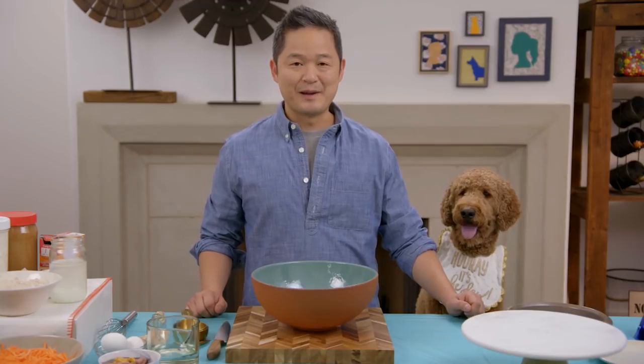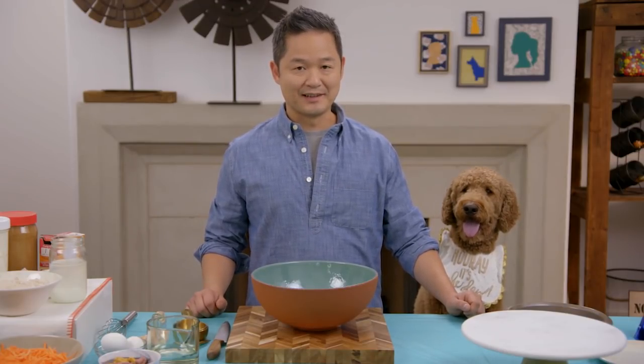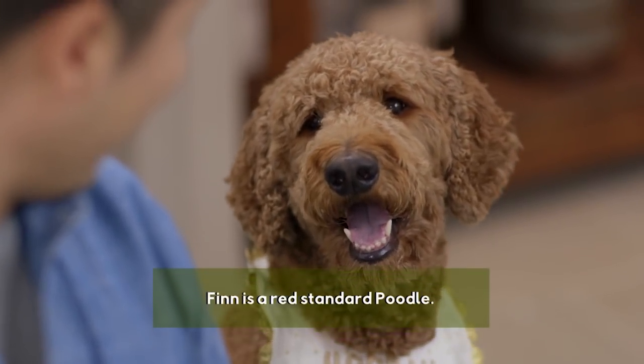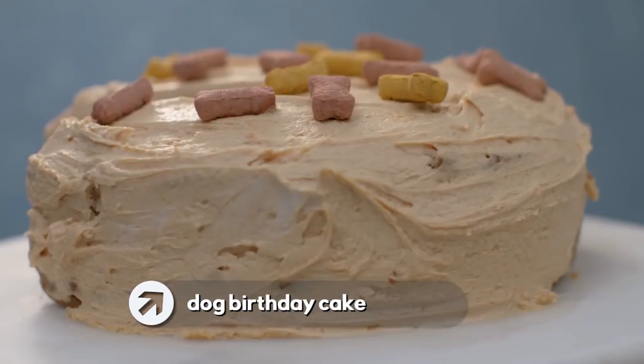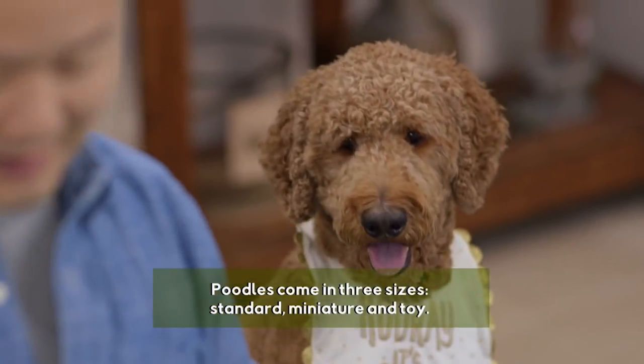When I put out a notice that I was making a birthday cake for dogs, you wouldn't believe the number of applicants I got. And look at our winner — it's Finn. Hey Finn, happy birthday. And today we are gonna make Finn not only a healthy cake for dogs, but believe it or not, it's edible for humans too. You and I can share a cake!